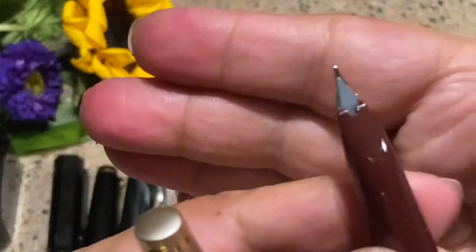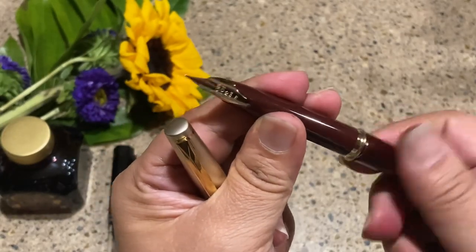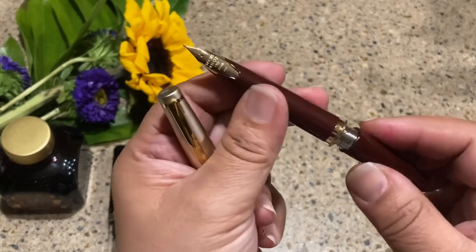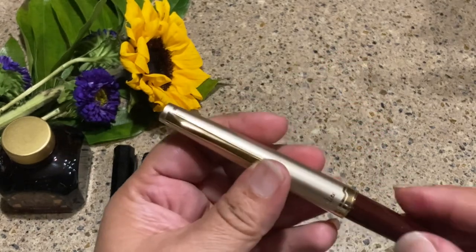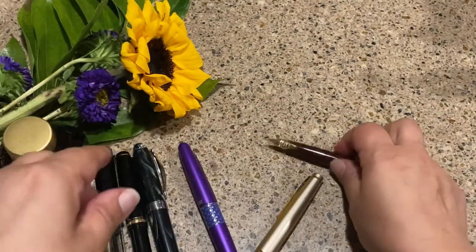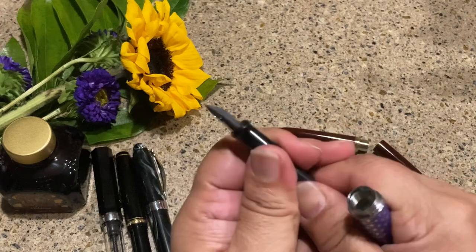You can only see a little bit of the feed — I believe it's a plastic feed. The body is a lot longer than normal but that shouldn't throw you off. It does not have a converter, so you're really stuck using the Pilot cartridge it comes with, which is not really a problem.